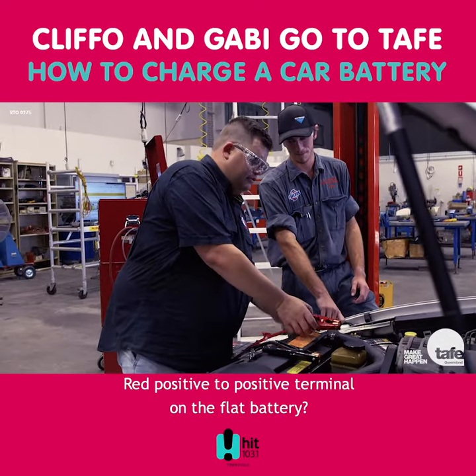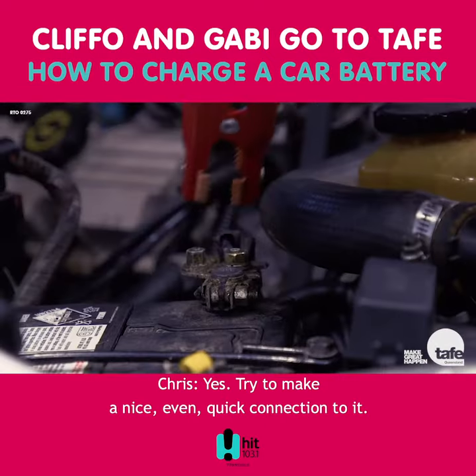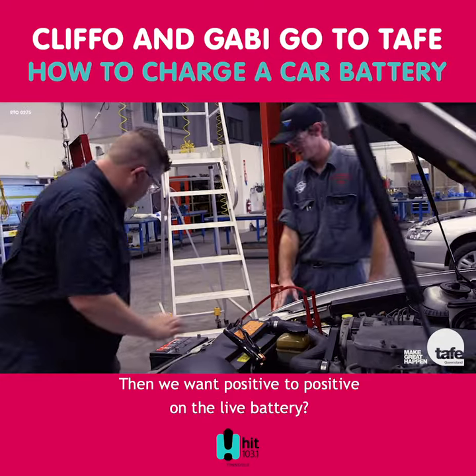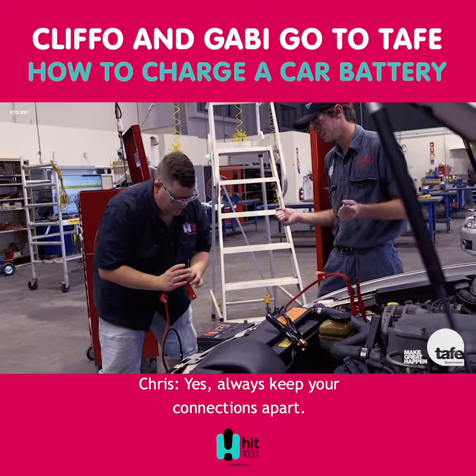So, positive — red positive to positive terminal on the flat battery. And try and make a nice, even, quick connection to it. Then we want positive to positive on the live battery. Always keep your connections apart.